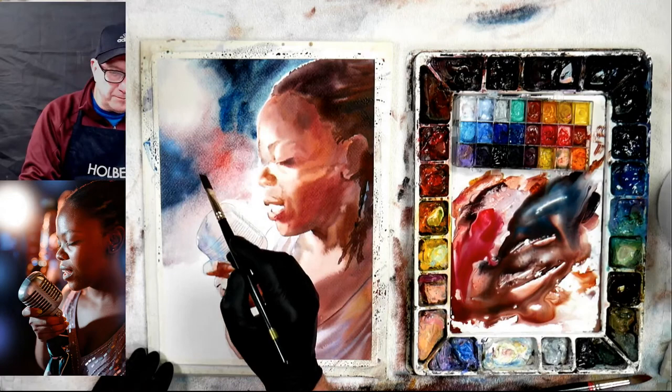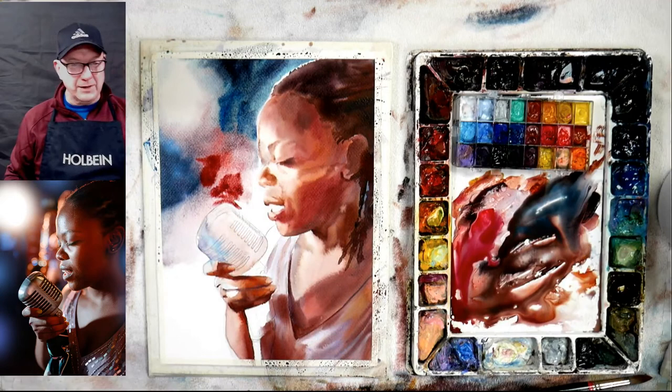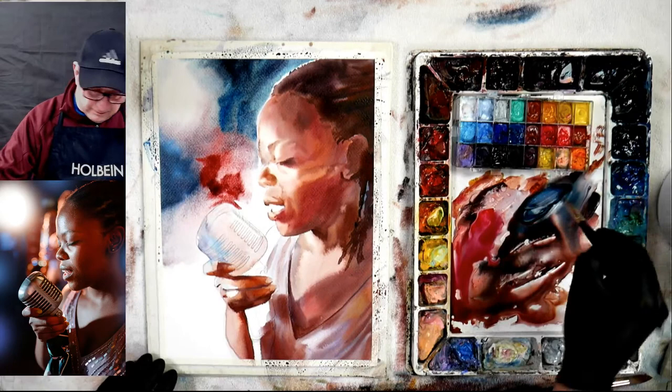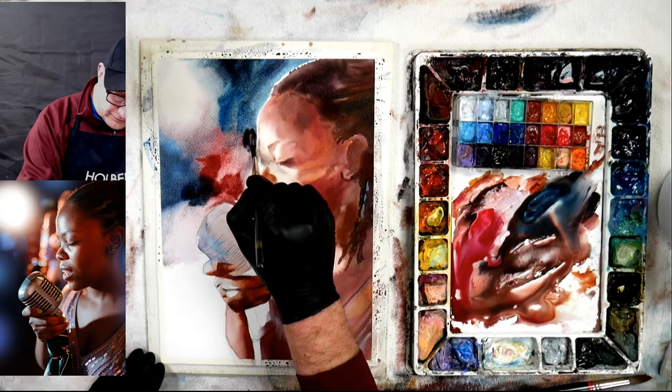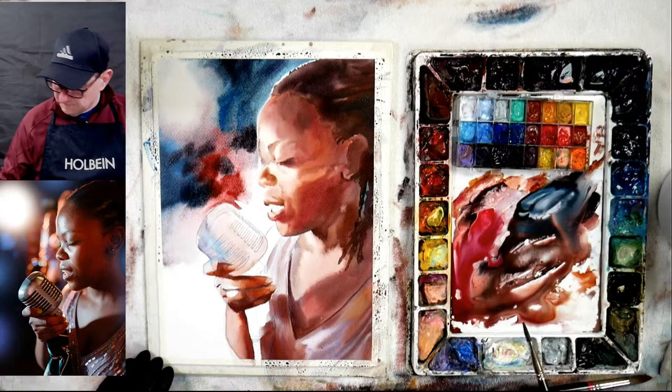Maria, try wet into wet — it really works well. It is tougher but in the long run it will be really good for you. Once you know how to do it, it's another tool in your arsenal to be able to create. If you look at Mary White, my favorite watercolorist that's alive, she does these beautiful tight watercolors but then she'll have a background that's really wet into wet and very washy. So you've got to be able to do both — it's good to do both.